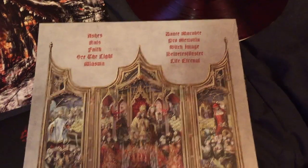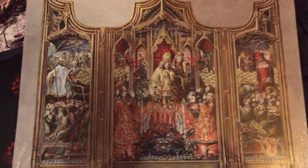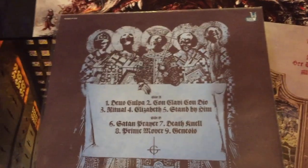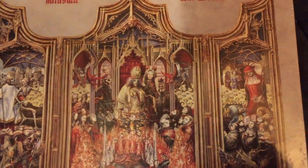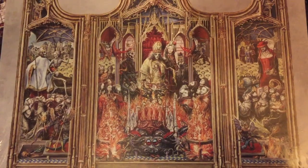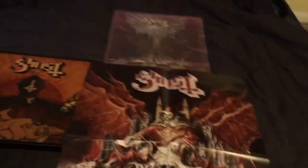And the back — we've got the tracklist. That's amazingly detailed artwork. It's come a long way from Opus Eponymous, which I love the artwork for as well, but the detail on this one is incredible. Alright, that's about all. Thanks guys.